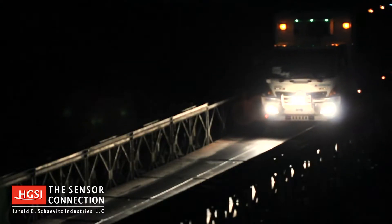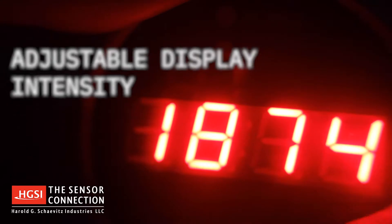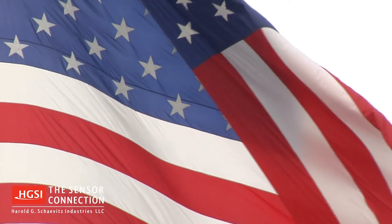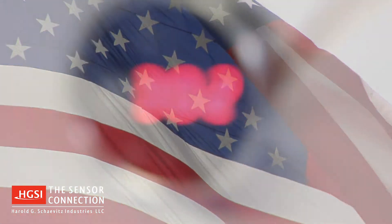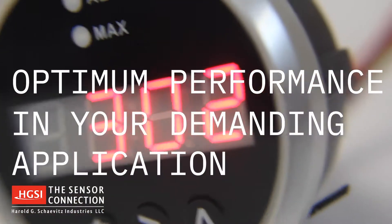Driving at night? An external input dims the LED display intensity from daytime to nighttime level. The Sport Duty gauges are manufactured in the USA from high quality materials for optimum performance in your demanding application.